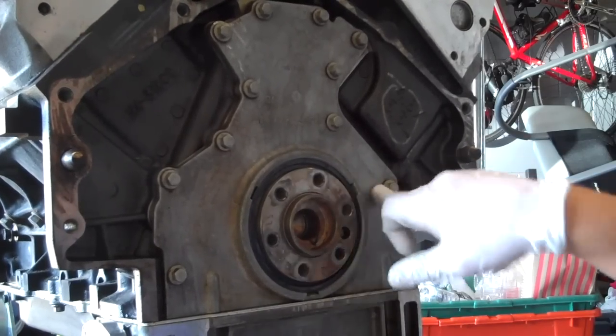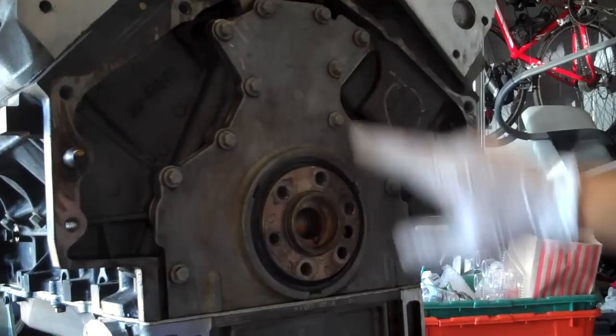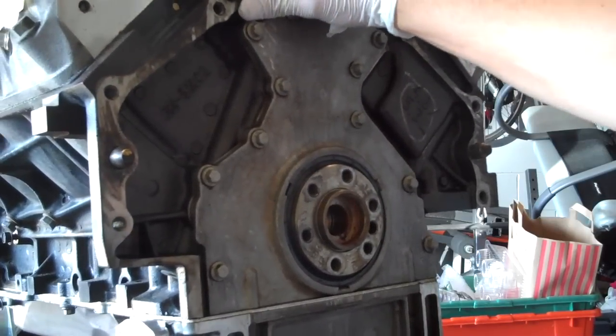Alright people, so today what we're going to be doing is changing out this rear main seal and the cover seal that goes with it. Things you're going to need to complete this, obviously, is an LS series motor Chevrolet.